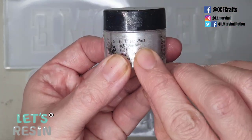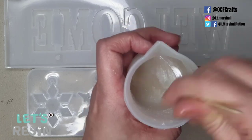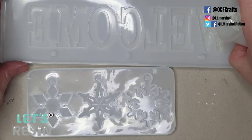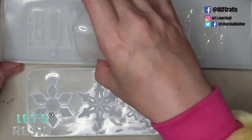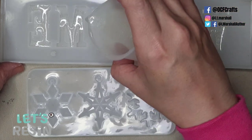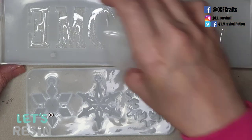I'm also adding some Parallax pigment in pearl white — just a little tap — and mixing thoroughly before filling the layers. I also have the snowflake mold here to fill with leftover resin. The best way to fill molds with lots of little gaps is to add a little bit of resin, let it self-level, then add more a little at a time — it's the best way to avoid overspill.